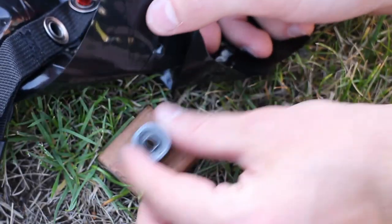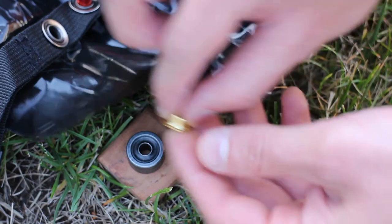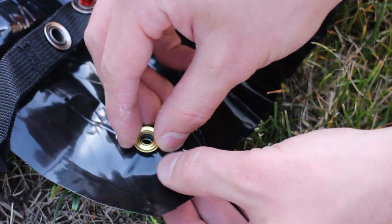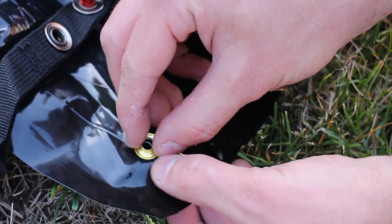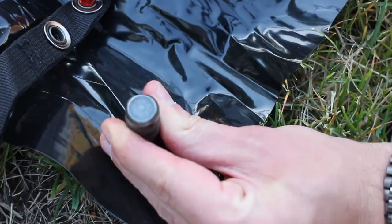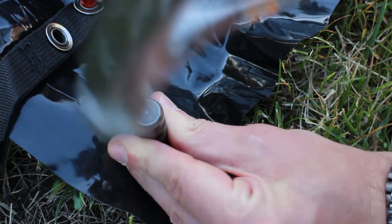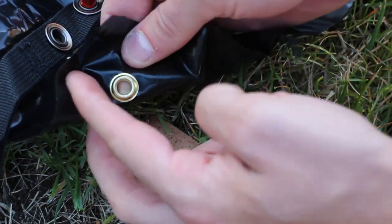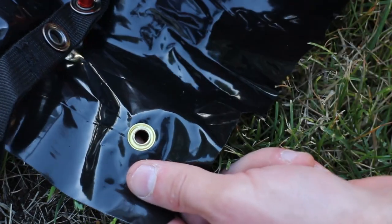Then I put the die underneath on the block and the grommet on top of that. I pushed the plastic over the grommet, set a washer on top, and put the inserting punch on top of that. A few good whacks with the hammer and the grommet is installed — this gives the tent stake a nice strong place to sit.